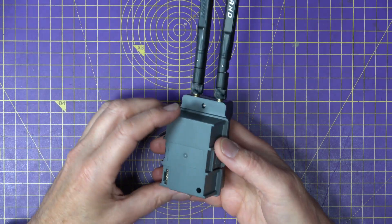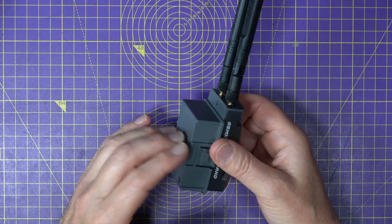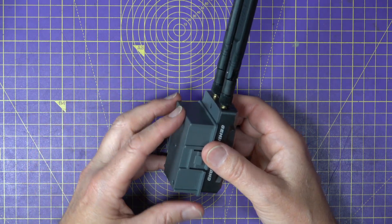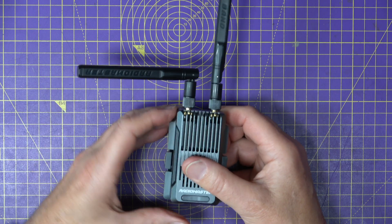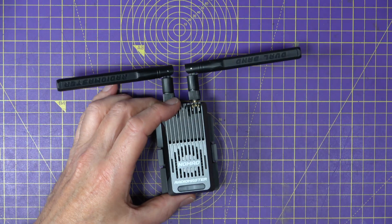It comes with a JR slot and a nano slot adapter, so you can plug this into almost any radio. The price on this is $49.99 direct from the Radio Master website.